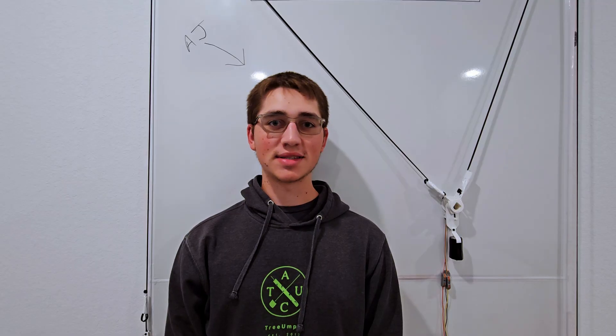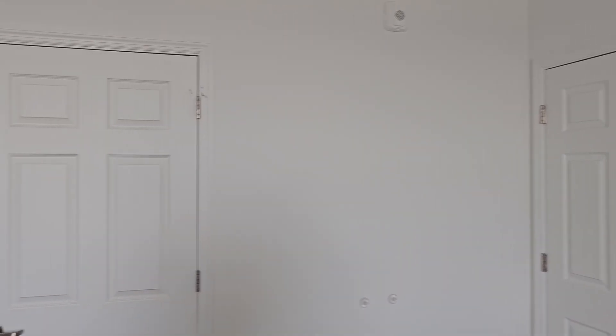What is up, guys? My name is AJ. I've had a few problems since moving into this apartment. Number one, I don't really know how to decorate.